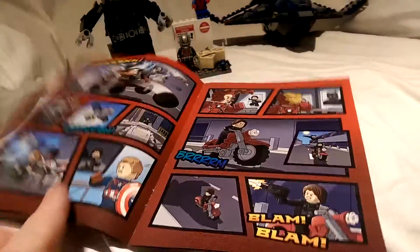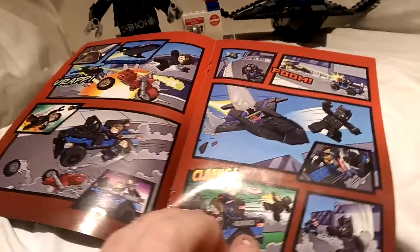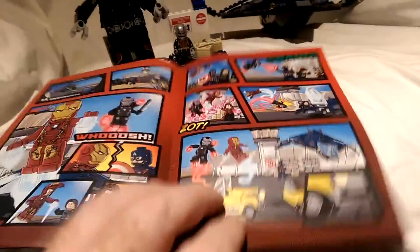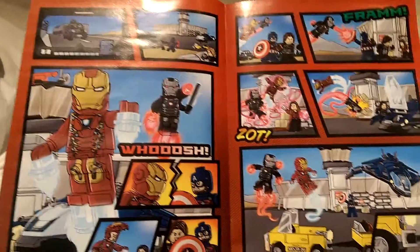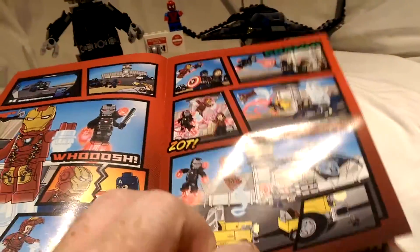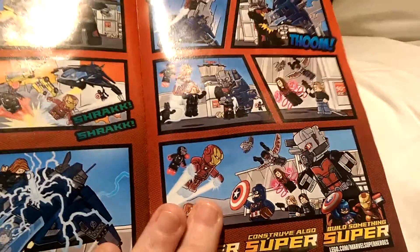We've got them fighting Crossbones, which leads to them discovering the Winter Soldier, which then has the Black Panther being called to catch the Winter Soldier. And then we all end up at the airport with War Machine and Iron Man. Then Scarlet Witch appears, and they think they've got him — and then Ant-Man turns into Giant-Man, and then it's all hands-in action.